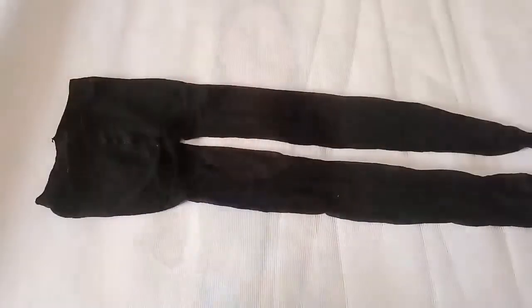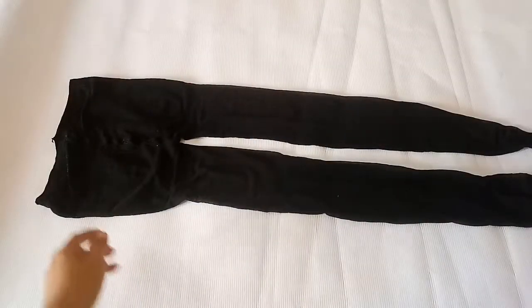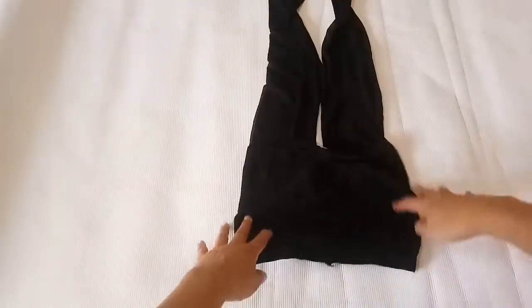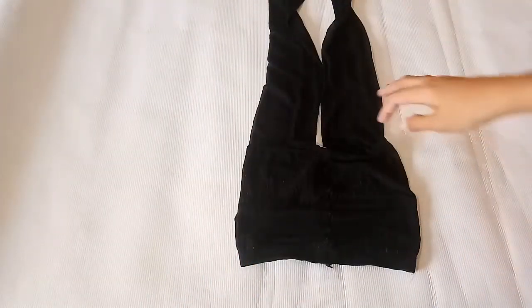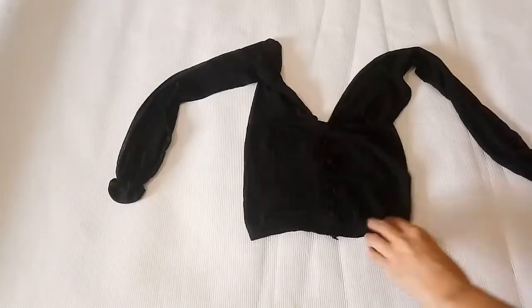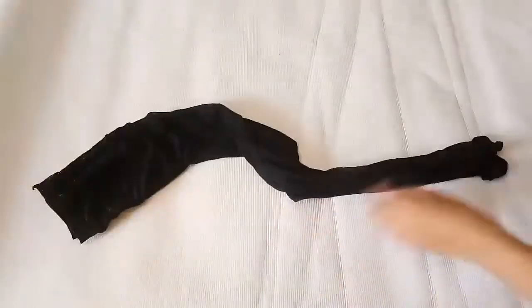Alright, if you want to know how I restyle my top, just keep on watching. Yes, welcome again to my channel — for this one, a DIY restyle project again, and I'll be turning this old stockings of mine into a mesh crop top.